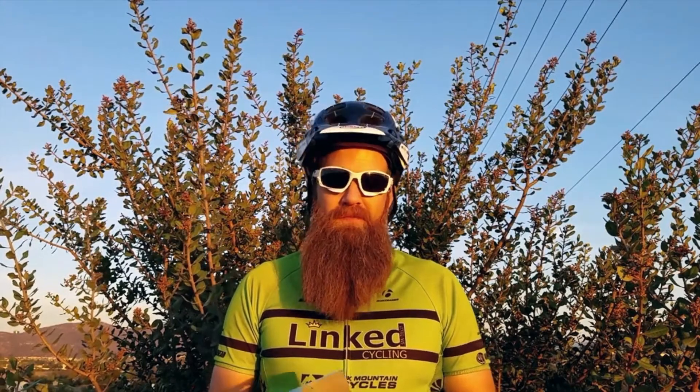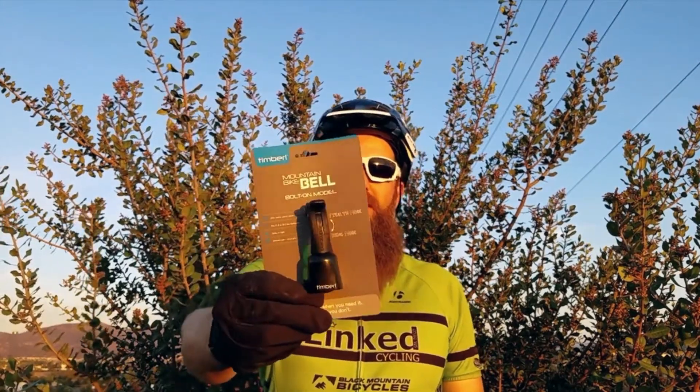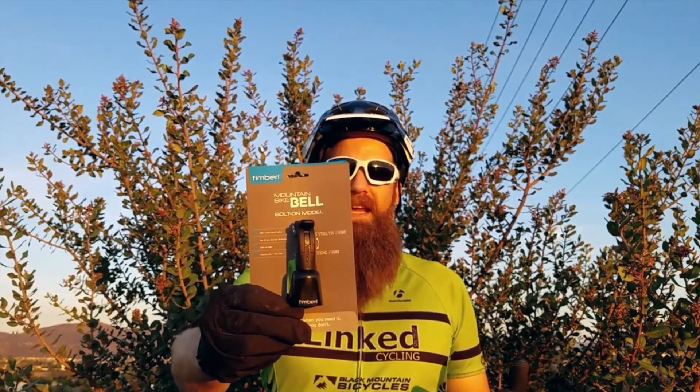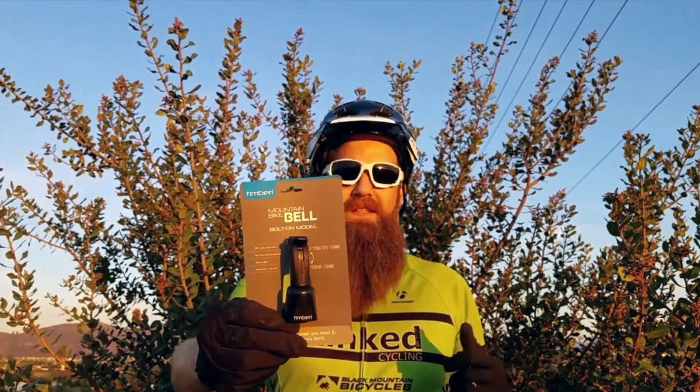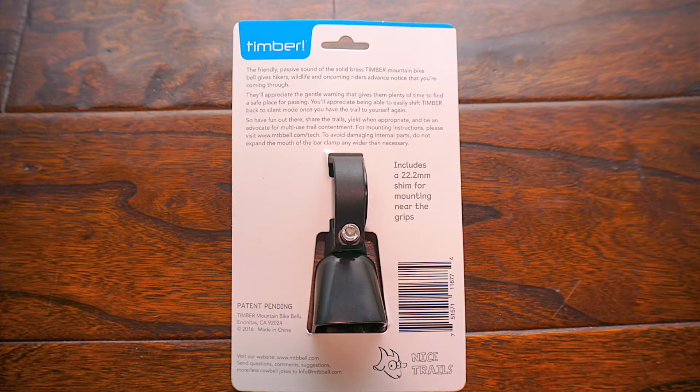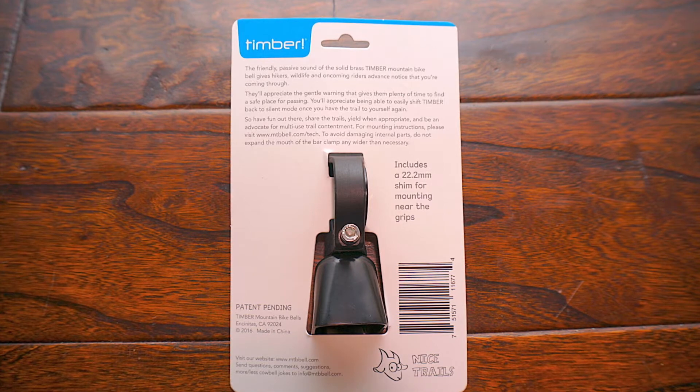Hi, welcome to Ride Alongside. Today I've got a new product for you. It's the Timber Bell, and this is the Bolt-On model. Timber is a company out of Encinitas, California, which is in San Diego County, which is where I'm located. So I'm looking forward to testing out this product from a local company.